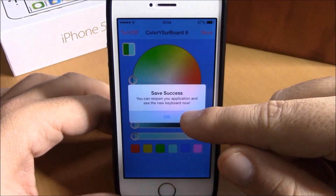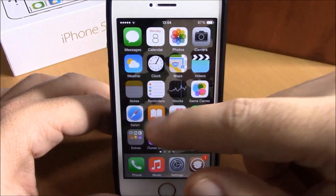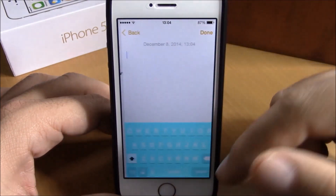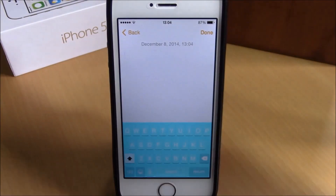Once you've selected a preset color, all you have to do is hit Save and then hit OK. Now when you open your keyboard you will see a new color — as you can see, it changes automatically. You don't need to respring your device. It looks very cool.